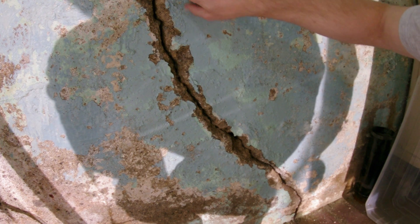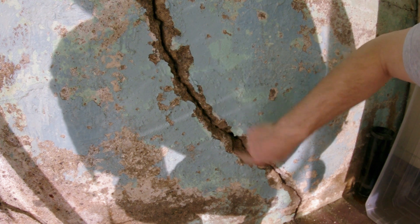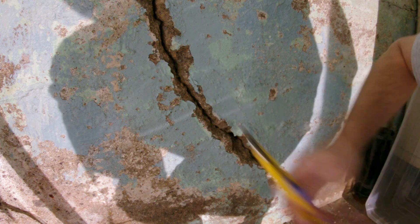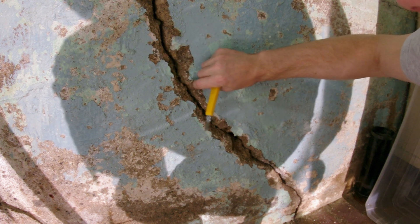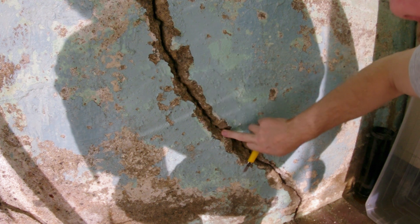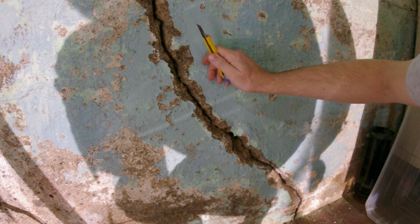Our goal here is to inject waterproof glue right into the crack itself, as far back as the earth on the other side of the cement. In order to do that we have to peel off anything on the surface. Sometimes previous homeowners would have put a little bit of glue on the outside in hopes of stopping the water, but without a full injection it's not really going to stop anything.